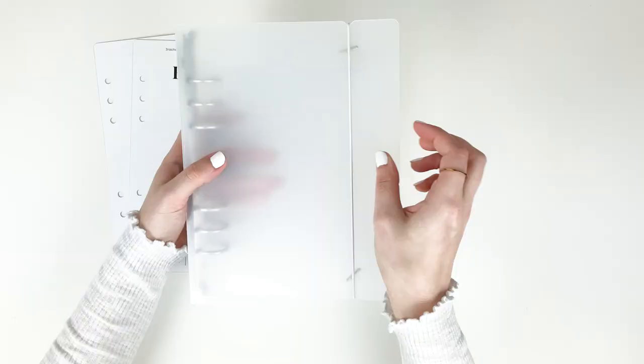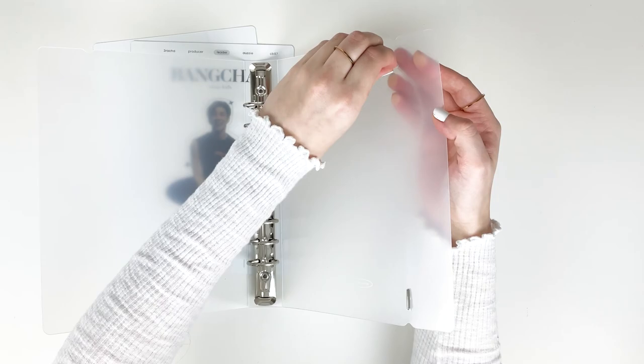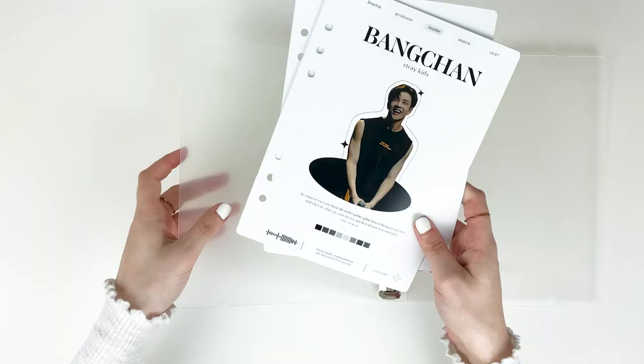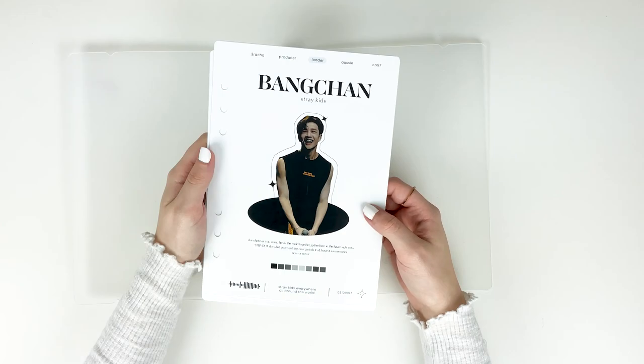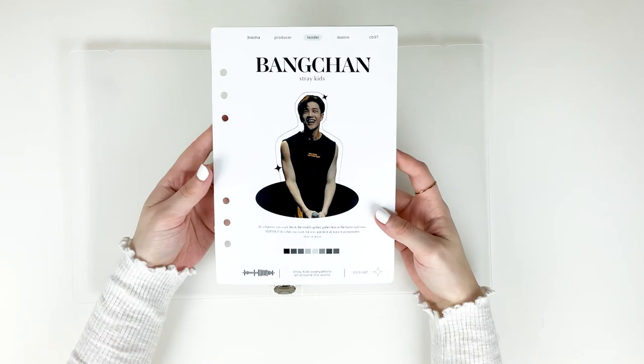Let's go ahead and get started. A lot of people usually remove this part of the binder — I might put it back but for now I'll take it out for storage purposes. I quickly want to show off the cover pages I made. I actually posted the cover on my community tab a couple of days ago because I was super excited by how it turned out. I really liked it and wanted something that fits my personal design style but is obviously Chan-related since this is a binder for him.